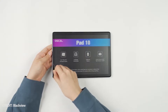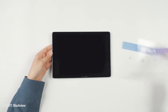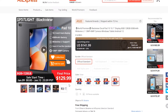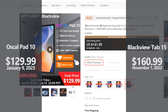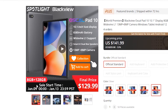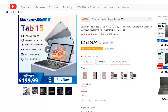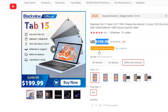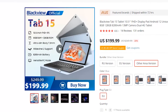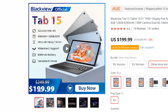Let's start with the price, because this is probably the first thing you pay attention to when choosing a new device. The release date of the new OSCAL Pad 10 tablet will be on January 9th. The price at the start of sale will be $129. If we compare the new OSCAL tablet with Blackview Tab 15, you should know that the Blackview tablet is more expensive – you can buy it for $160 on AliExpress.